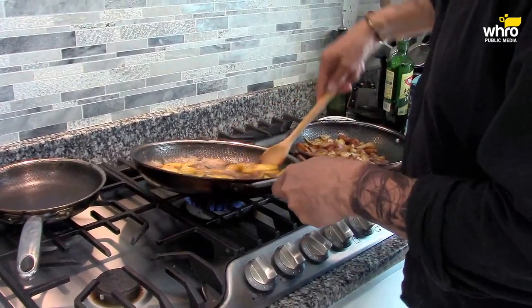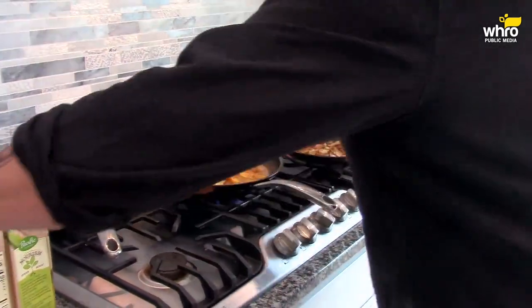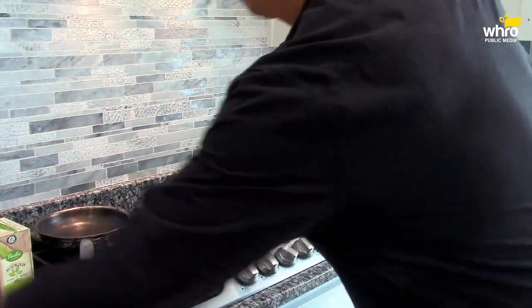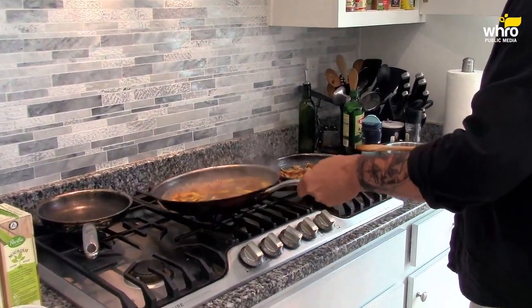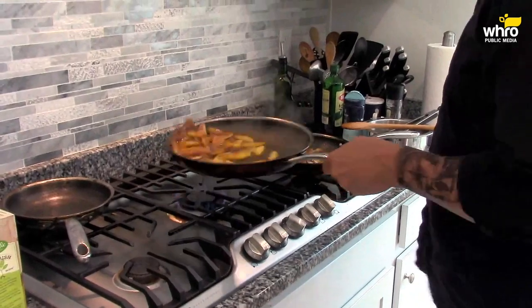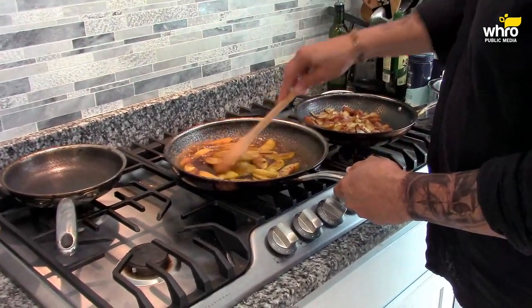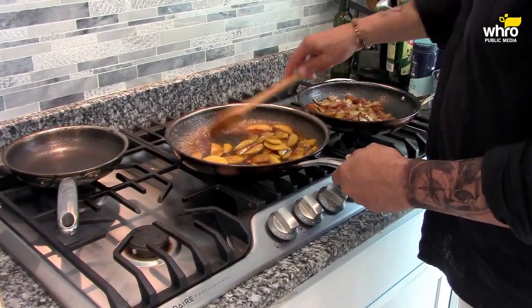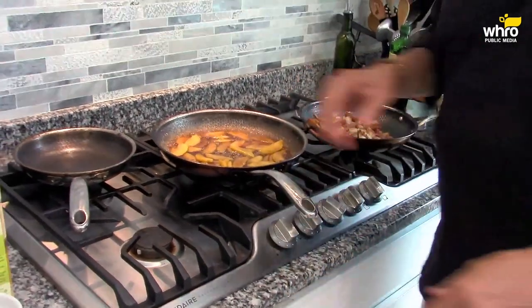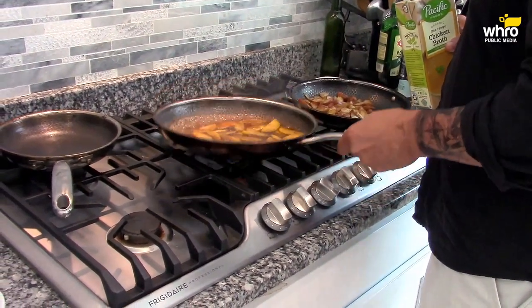Now here comes the tricky part — you have to be pretty careful. Brandy. It might flame, it might not. It didn't, ladies and gentlemen — it did not. That's okay. I'm going to let that cook down just a little bit, let that alcohol cook off. It's thickening up a little bit — that's perfect, that's exactly what I wanted.